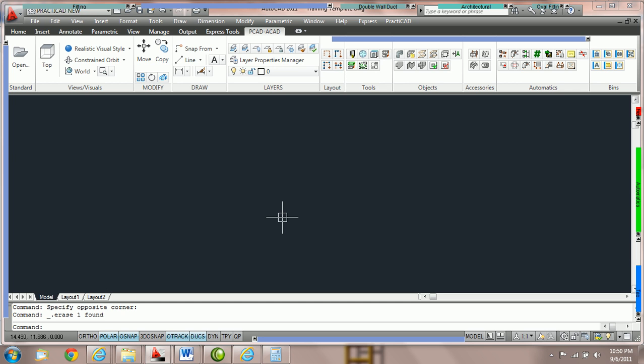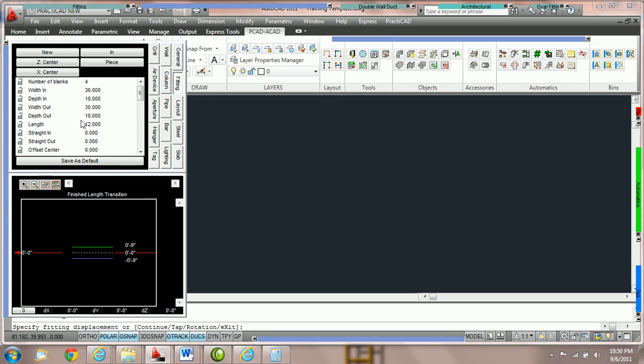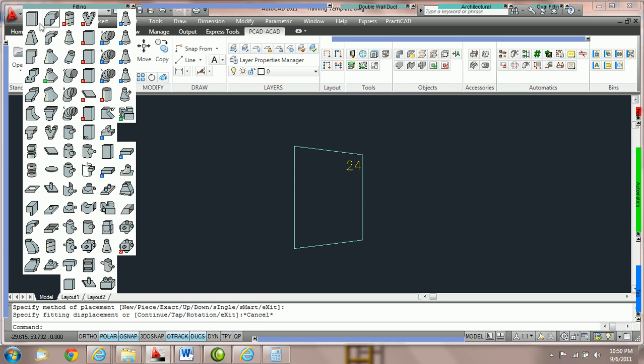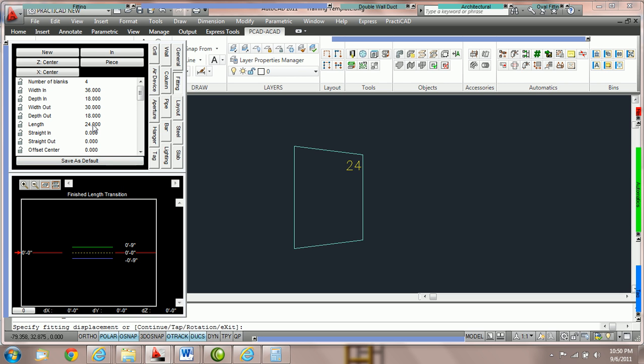How to use your save as default key in the fitting parameter box. When you go to grab a fitting — in this tutorial we'll grab a finished length transition — if you decide you would like the parameters of that fitting to start with specific values, you can type in whatever you want. Here we're going to type in length 24 and then hit the save as default key. Every time you go back to that transition, it will have the exact same parameters. We come back up to the fitting bin, click on finish length transition, and here you can see it's been saved as a default with length 24. This will work with the exception of catalog fittings.